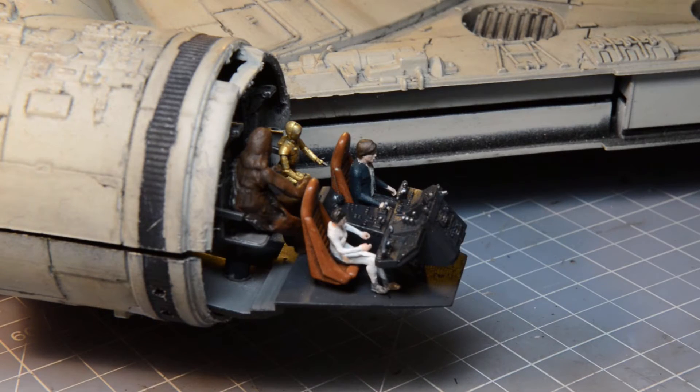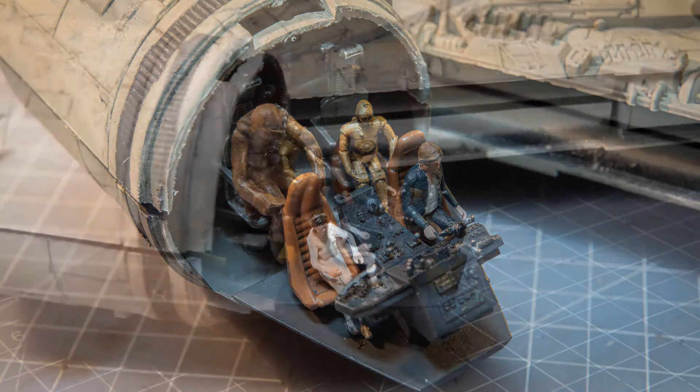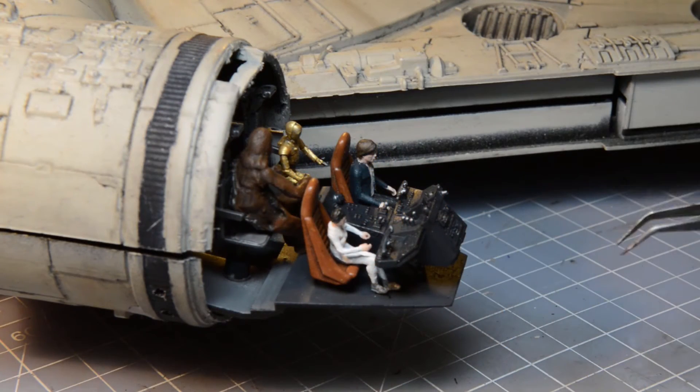This is what the action figures look like. Chewie can't fit in the front, so I've put him in the back. You can see he's much larger than all the other figures — probably a little disproportionate in size compared to everyone else — but that's how they fit in there. I had to paint these, so I'll go ahead and give you some more details on that, and then we'll get that cone on as well.